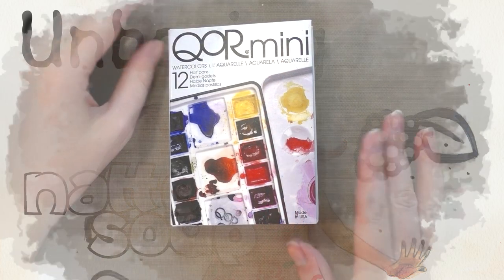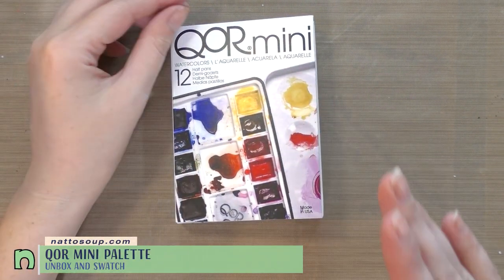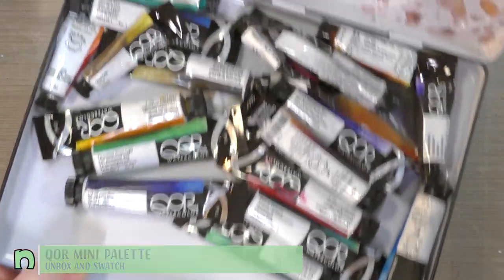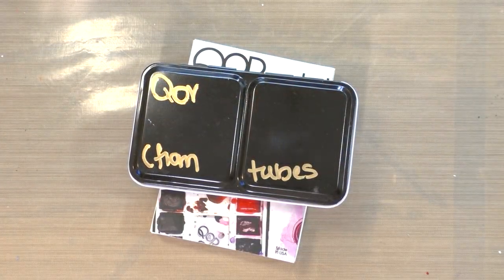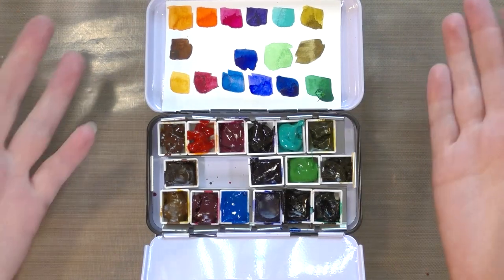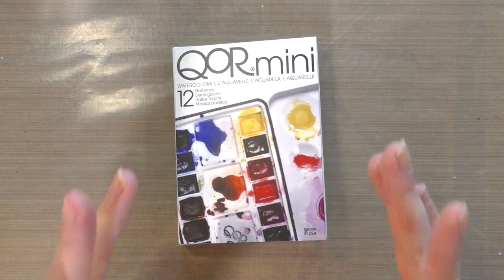After much waiting and months on back order, my Core mini watercolor set has finally arrived. You might remember when I put my Core tube watercolors into a homemade palette - that's because I typically prefer to work from half pans rather than from tubes. It's just easier for me, so I love Core watercolors.